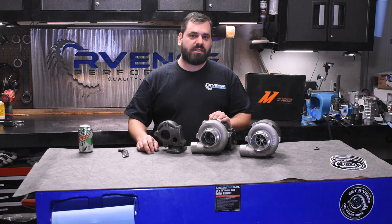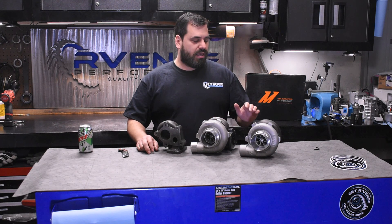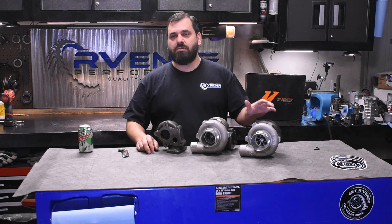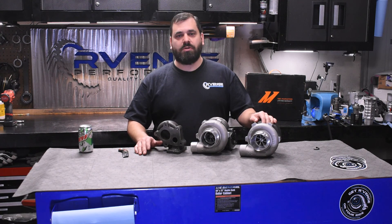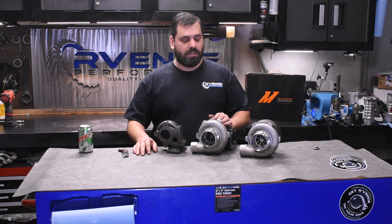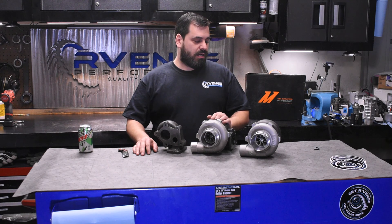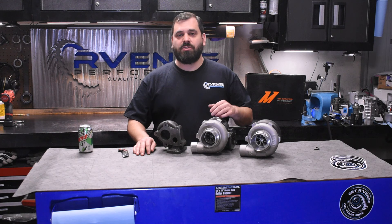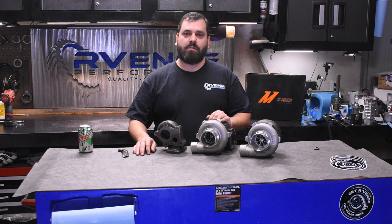Thanks for checking out this unboxing video. We're going to try to start putting these out again, and we're hoping they're useful to you guys. I know there are a lot of videos and channels you can choose to watch on YouTube. So if you like what we're doing, please subscribe, ring the bell, and please comment — that really helps us out. It helps us know you guys are interested, and maybe we get an opportunity to answer some questions or learn something too. You guys are smart out there and we'd love to hear from you. Thanks a lot.